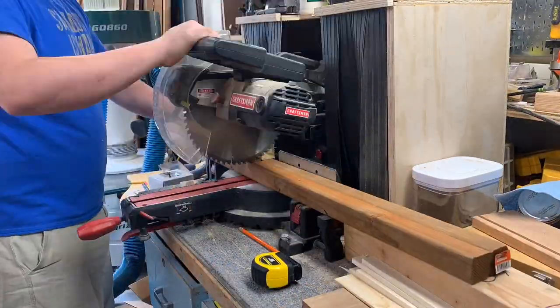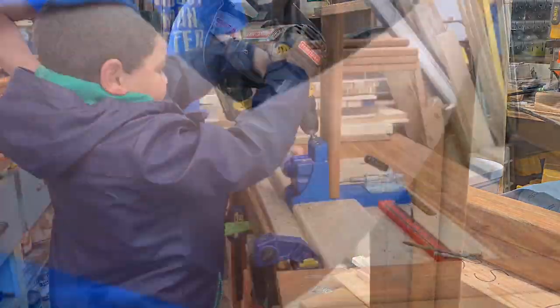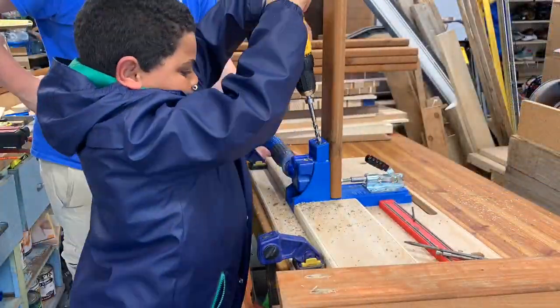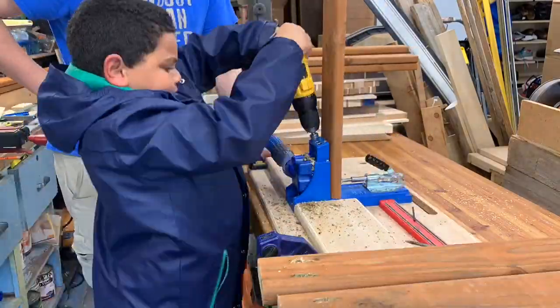Starting off by just cutting your wood to size. I'm using pre-treated wood that I got at Home Depot. For outdoor builds I always like using pre-treated stuff.